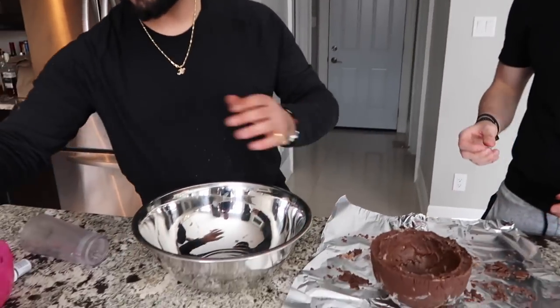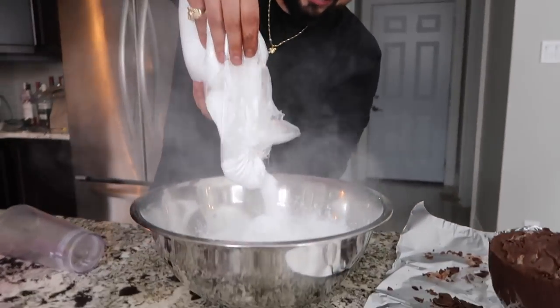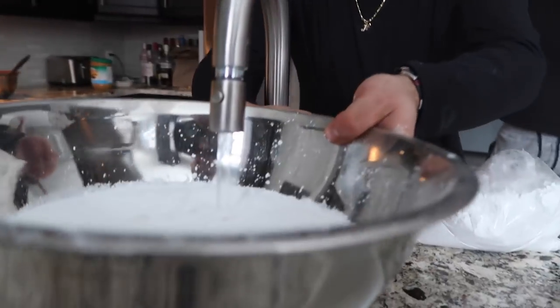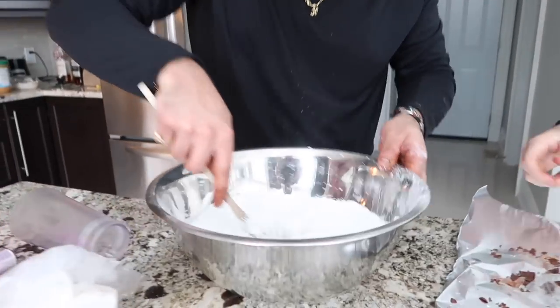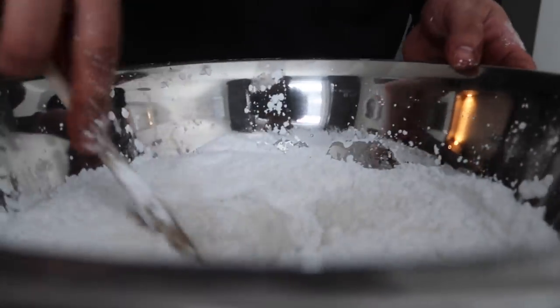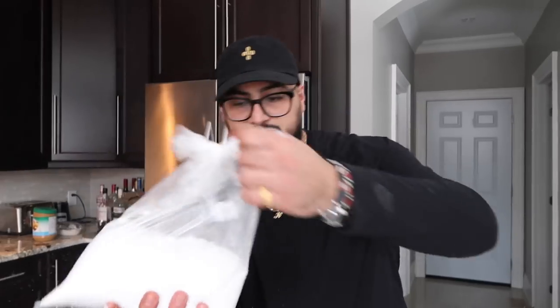How do you make the cream filling? Essentially what you guys need is a big bowl like the one right in front of me, and you're going to need a big amount of icing sugar. Pour the icing sugar in here — I definitely thought that was flour, but it was icing sugar. So here's our icing sugar. What we want to do now is pour a little bit of water into the icing sugar, grab a handy dandy wooden spoon, and start mixing to make our cream filling.